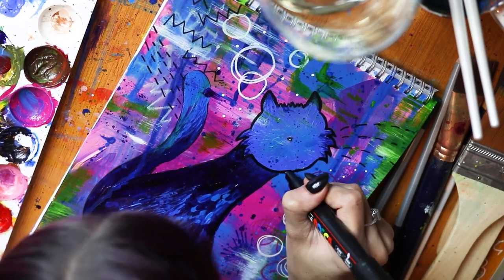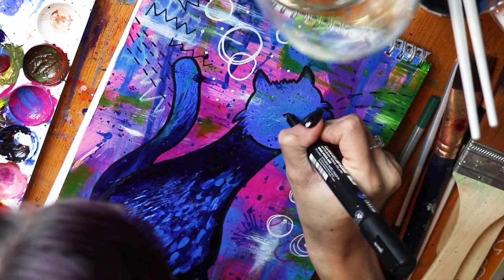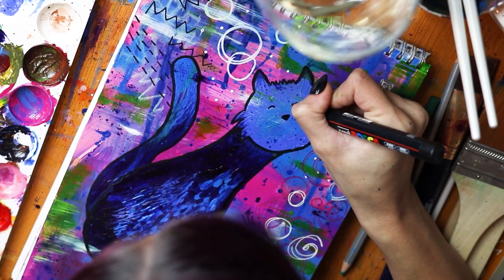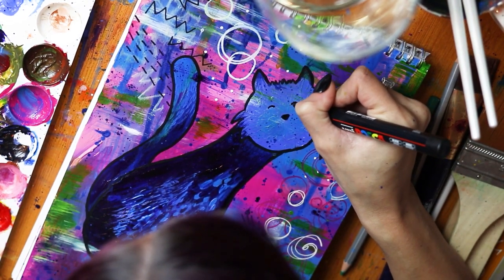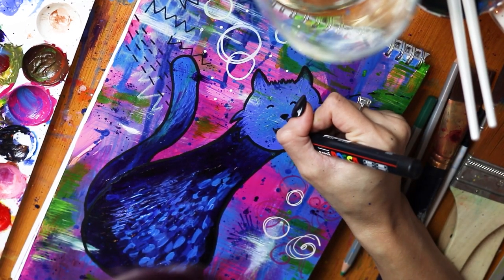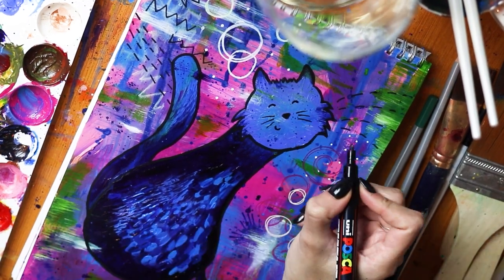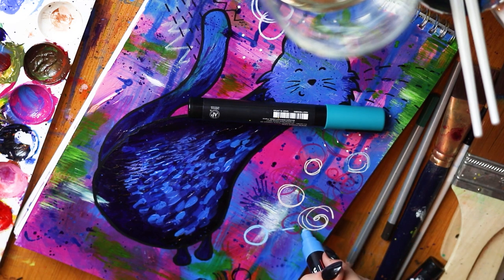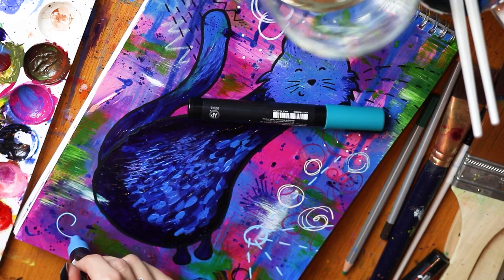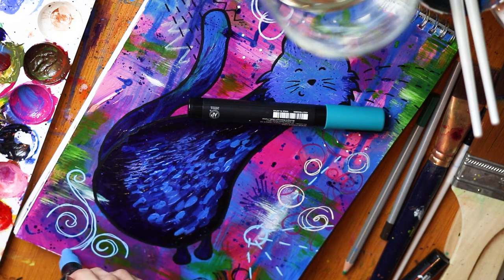Then I used the Posca pens to go over my line work again, fixed some little issues, and gave him a cute little face with a bit of personality and a cheeky little grin because he's a little monster — he's so cute. At this point I decided to come in with some of the shapes and doodles which are kind of almost like a signature thing on these paintings — circles, swirls, little flowers, some little leafy shapes, dotted lines. They're something I've been doing in my paintings for years and I've made them a sort of feature in these animal acrylics.